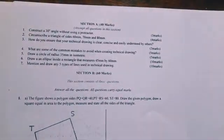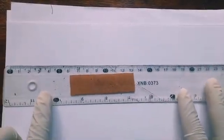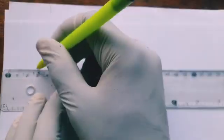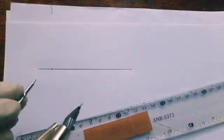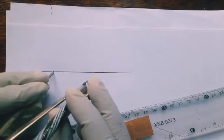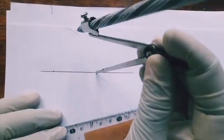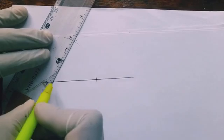The first question is to construct a 30-degree angle without using a protractor. First, we draw a straight line and locate a point on it. Then, using a pair of compasses, we draw a 60-degree angle — similar to drawing an equilateral triangle — by joining the two arcs to give us 60 degrees.